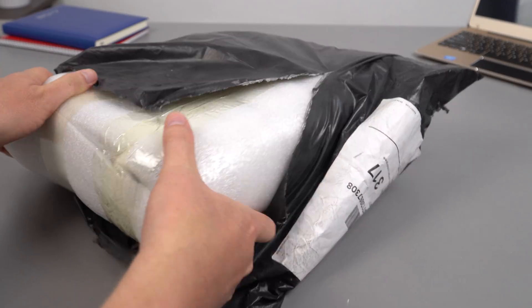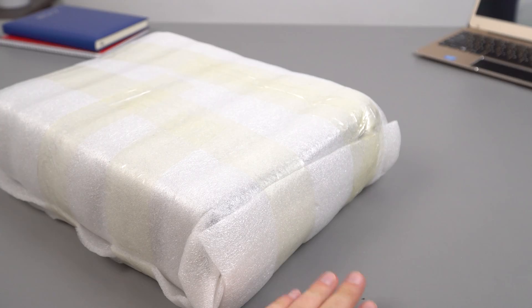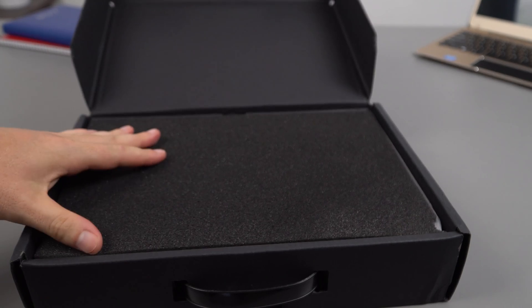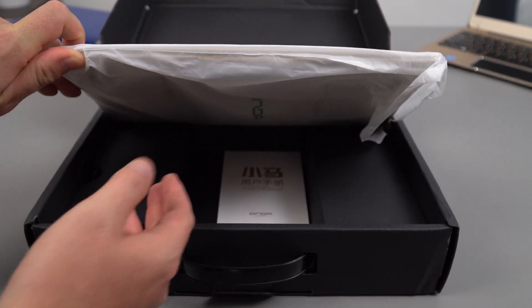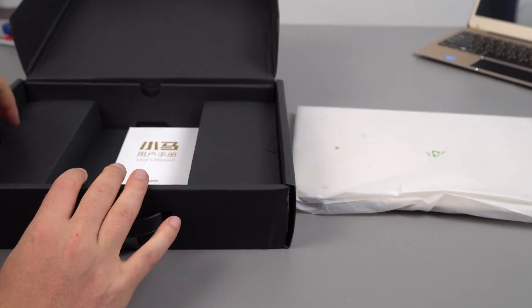I picked this up from geekbuying.com. It seems to be reasonably wrapped, hopefully with no damage. It's going to be in that champagne gold color again, which I'm not particularly fond of — they seem to love it in China for some reason. Putting the notebook aside for a second...